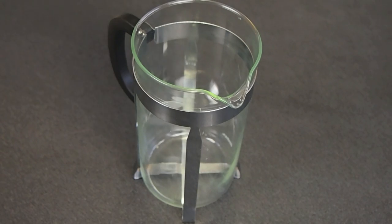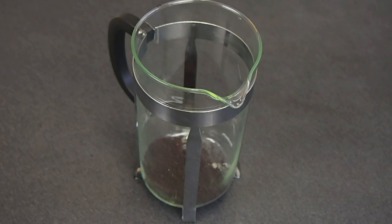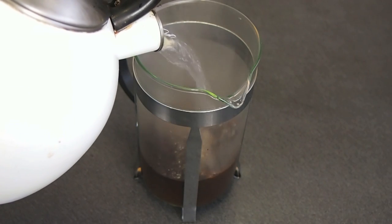You'll need about 1 to 2 tablespoons per cup, and depending on your taste, I like about 2 grams per 28 grams of water. I let my water sit for a couple minutes right after it was taken off of the heat, and I want to slowly pour my water and allow it to bloom.